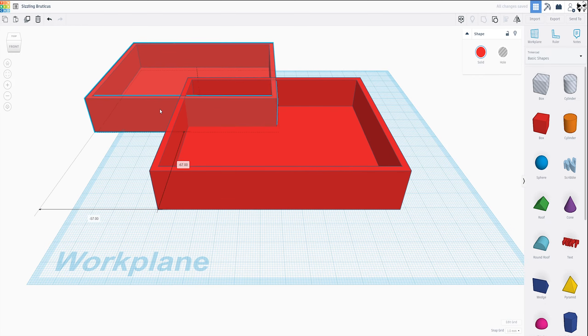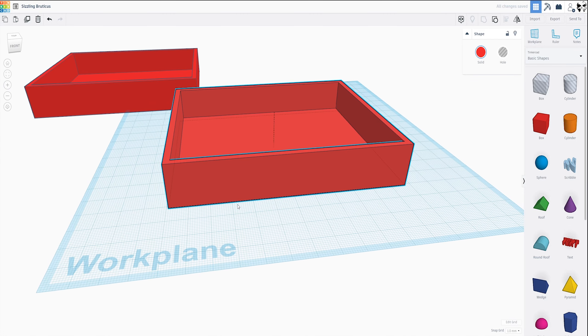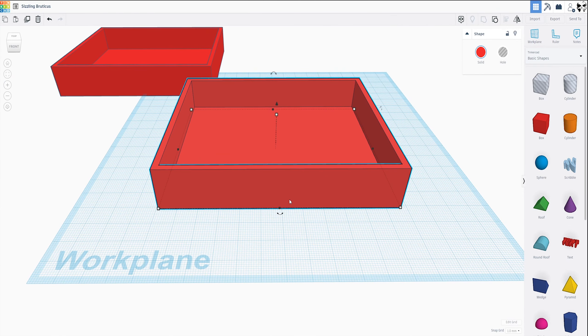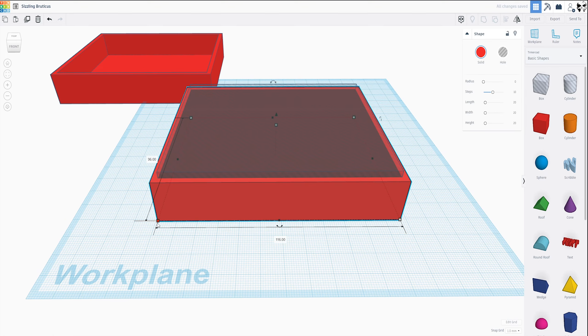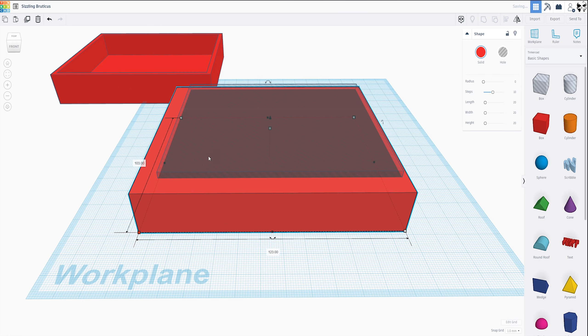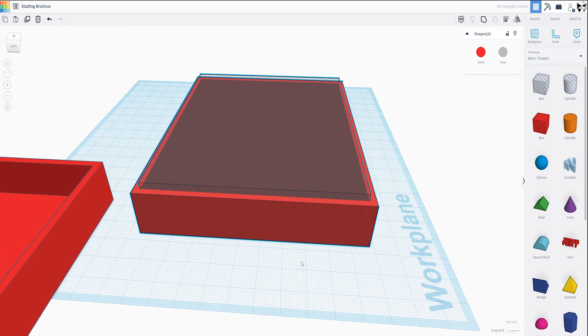Let's go ahead and duplicate this and move it out of the way for now, and we'll just focus on this part which is going to end up being the actual shelf. Now we want the storage box to be able to fit in here, so we're going to make this a little bit bigger. Let's ungroup that and add seven to all the sides — so this will be 123, and this will be 103. We also have to add seven to the inside pocket, so this will be 117 and 97. Let's check the alignment on those — they should still be aligned. Perfect.